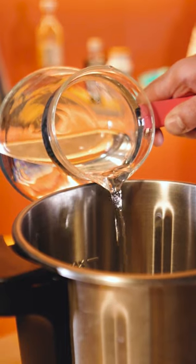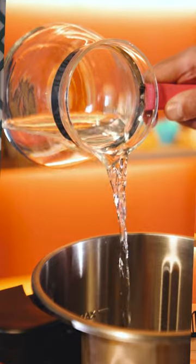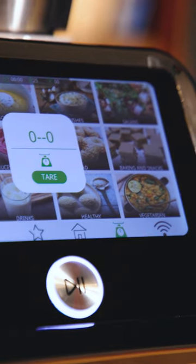When adding liquids, be careful not to lean the bottle or container on the mixing bowl, as this may affect the net weight added. When using the scale function, always make sure nothing is leaning on your machine and that it's placed on a flat surface to have accurate measuring.